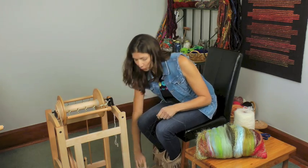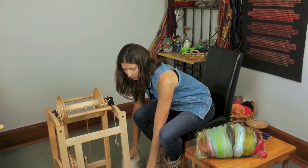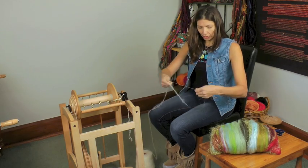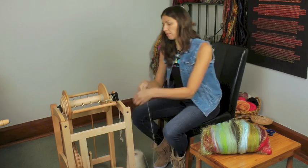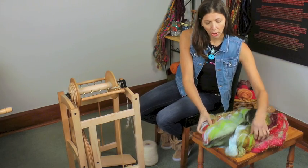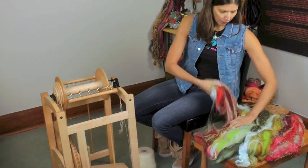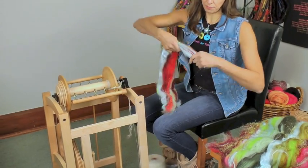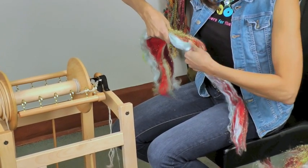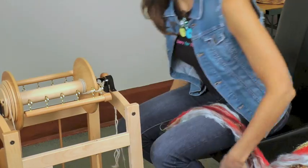Let's get started. I'm going to put my two cores on the floor by my feet, and separate them a little bit so they don't get tangled up. I'm going to tie them onto my leader — I'll get the ends of each of them and my leader and just tie a knot. Then I'm going to tear off strips, almost like roving, and pre-draft a little bit. Depending on how thick your bat is, you may need to do more or less of this. I'll just rest it on my leg and get started.